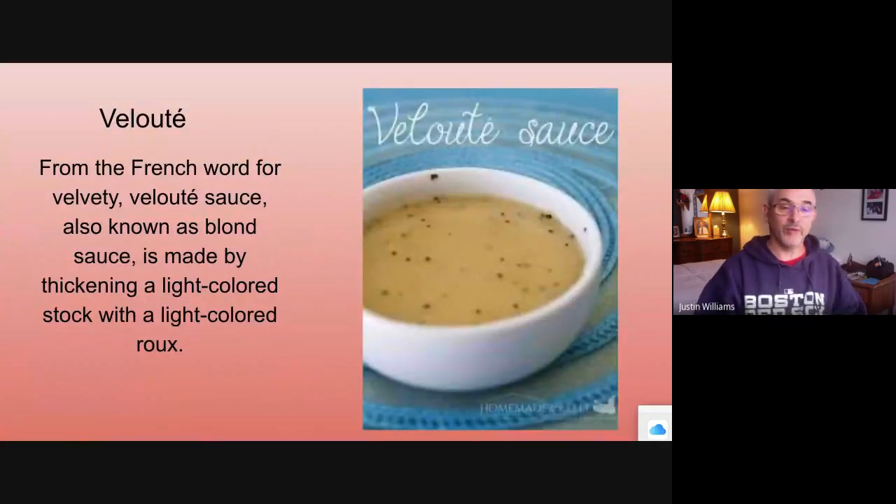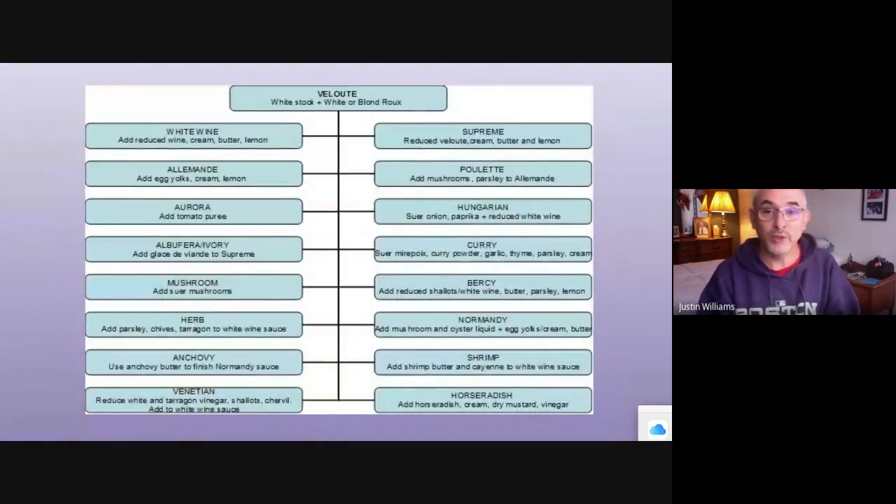Velouté is a French word for velvety. It's made with a light stock — the bones haven't been roasted, the mirepoix hasn't been roasted, no tomato product has been added. It's just a white stock thickened with a white roux. You want to cook the roux enough to get the flour taste out, but keep a nice, light, pale roux — you do not want a dark roux at all.